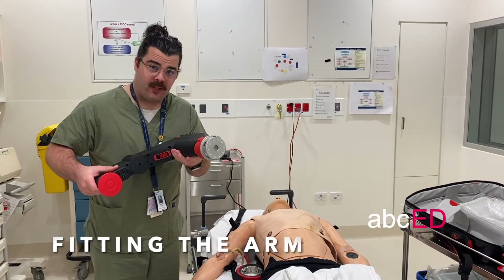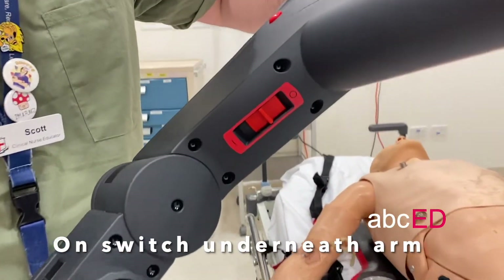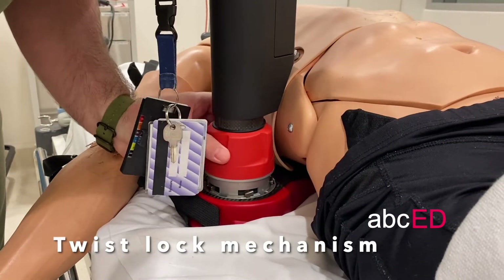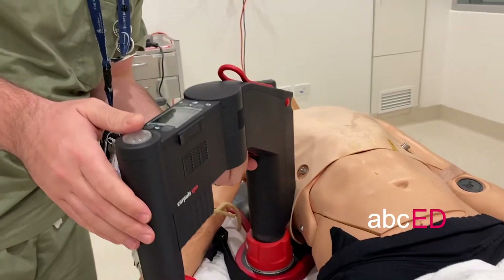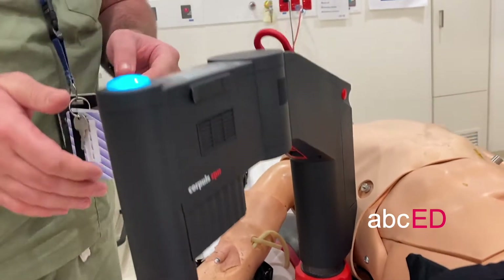To fit the Core Pulse arm to the backboard, you can see underneath that the on switch is just below the main arm of the Core Pulse. Position the arm straight over the board, twist the locking mechanism and lock it into position. Then turn the Core Pulse on from underneath and turn the screen on.